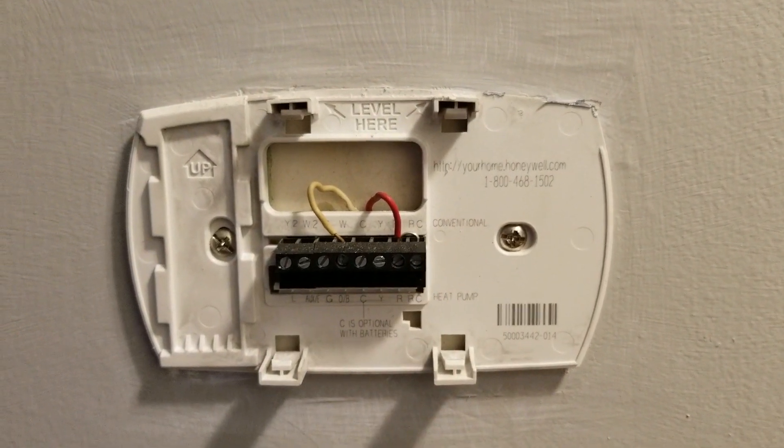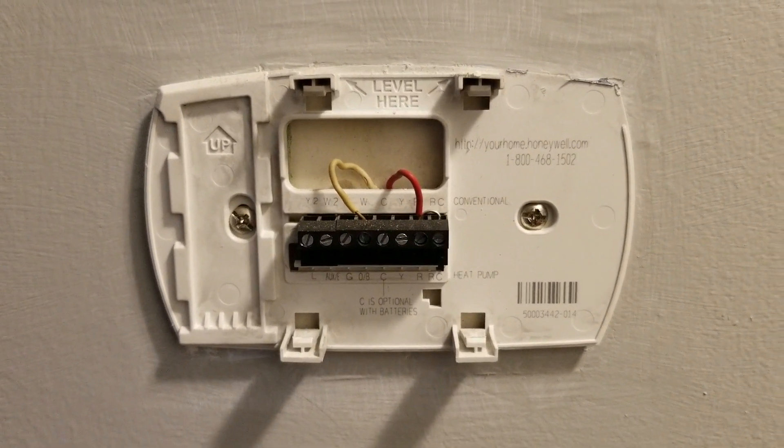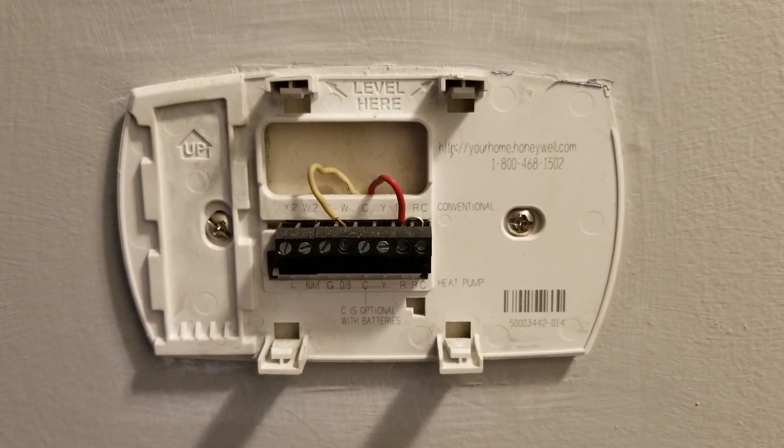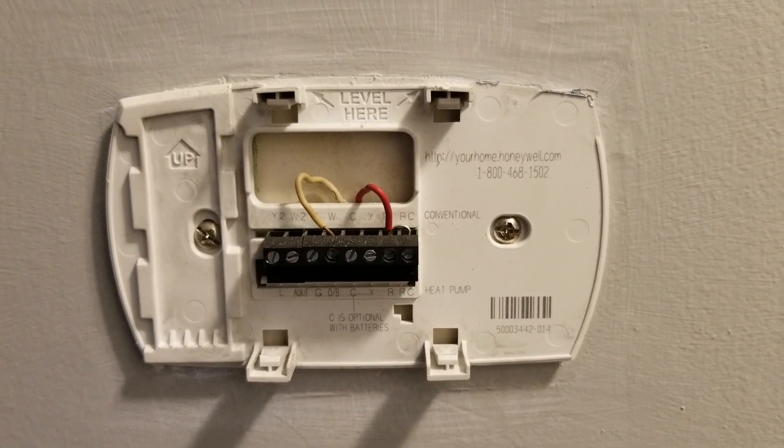I recommend that you do what I did: open the thermostat you currently have, and you'll have this plate. See how many wires you have and which ones they are.